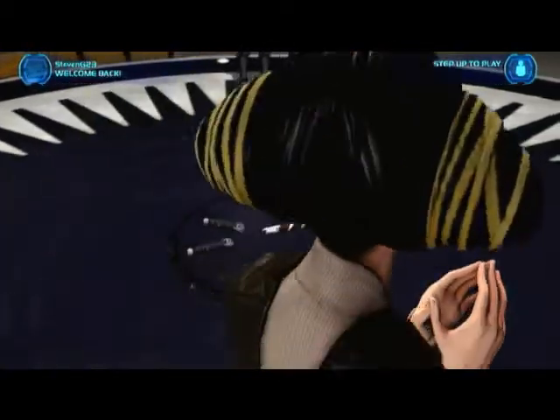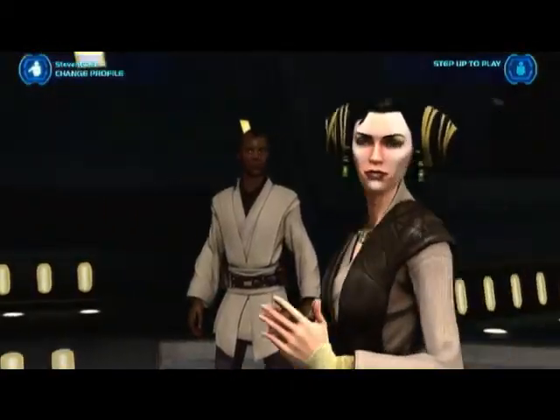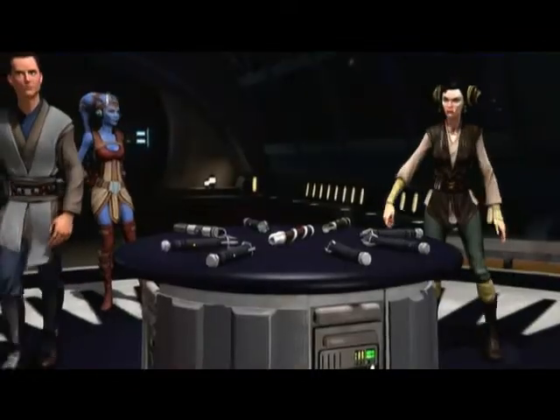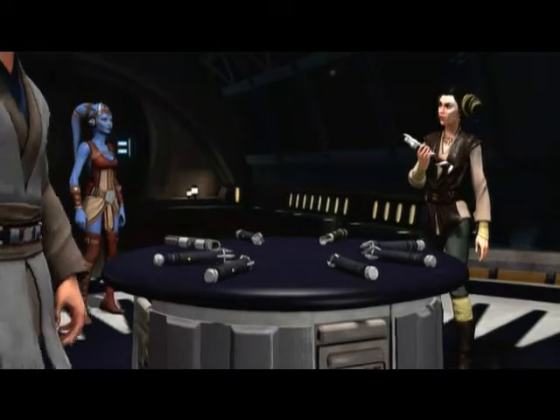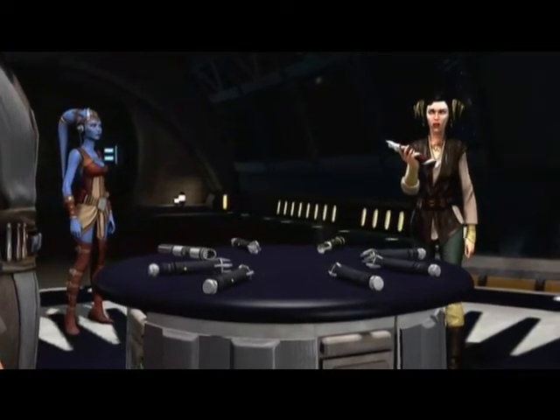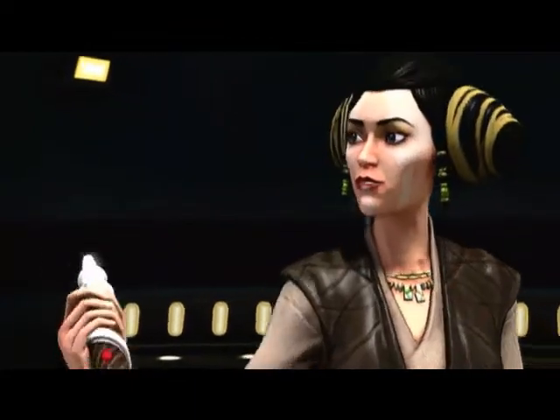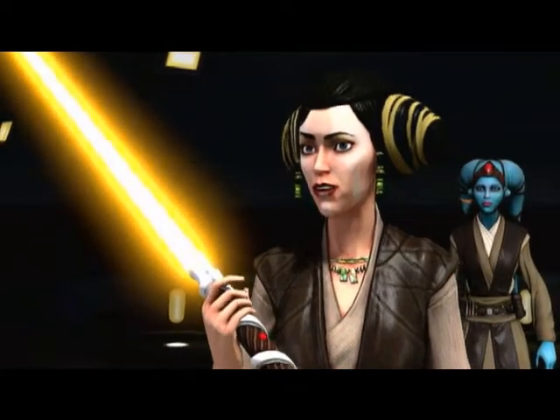Welcome back — I didn't go nowhere. Let's begin. Join me, Padawan. The lightsaber — singular tool of the Jedi, a symbol of our order, and often enough the difference between life and death.